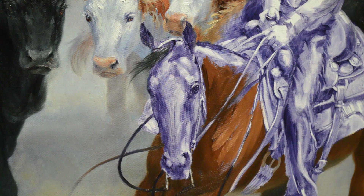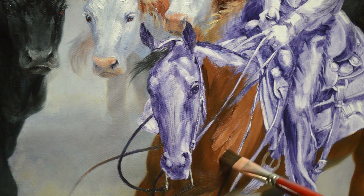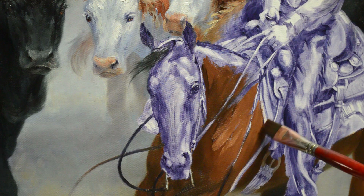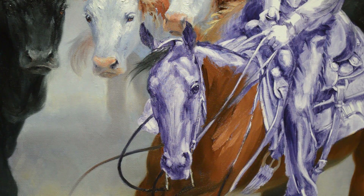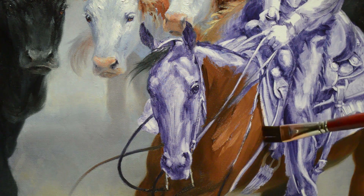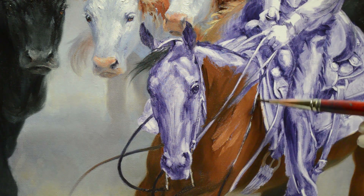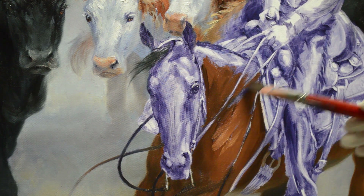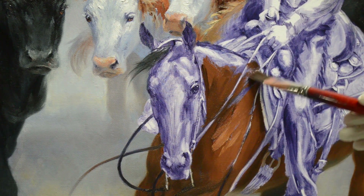I have my reference material on my laptop just to the right side of my easel, which allows me to view it as I'm working. We're going to have a little bit darker here because under the saddle and the saddle blanket we get that dark shadow from the sun. There's a little dark shadow up here as well.